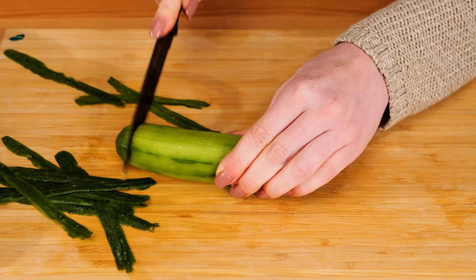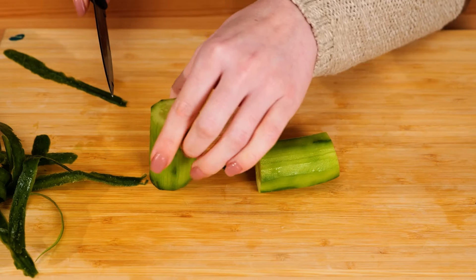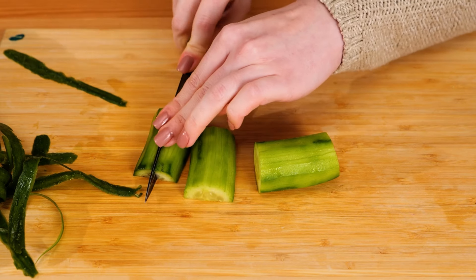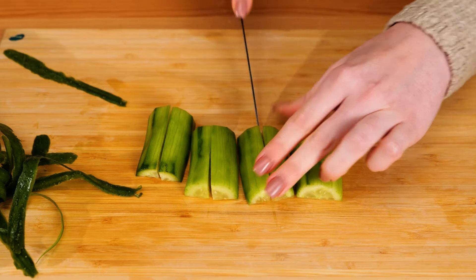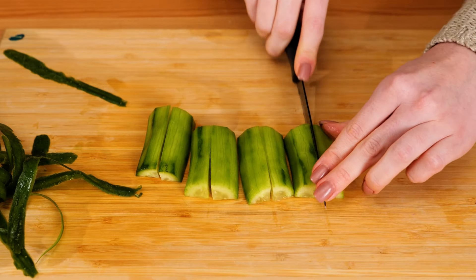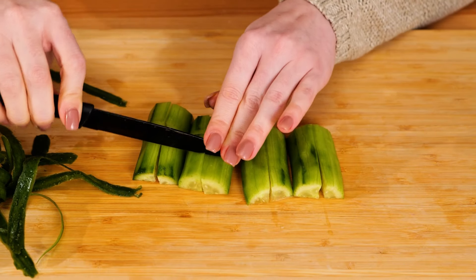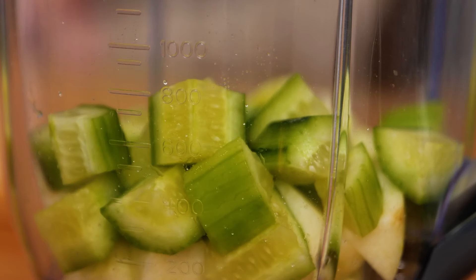I peeled my cucumber too, cut off the ends, then, like the apple, chopped it up into bite-sized pieces. I love that cucumber is one of those vegetables that can be used to heal your skin both from the inside, by eating it, and the outside, like in topical treatments. Welcome to the blender, you hard-working cuke.